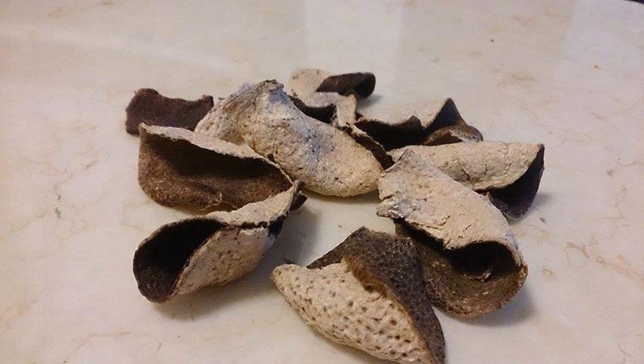Prior to consumption, chenpi is soaked and rinsed with cold water until it becomes soft. The soaking time is recommended to be no longer than half an hour with a view to retaining its flavor. Afterwards, the white pith is gently scraped off from the softened peel.